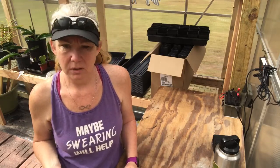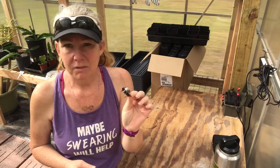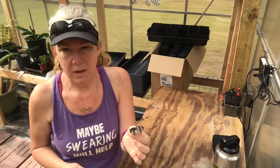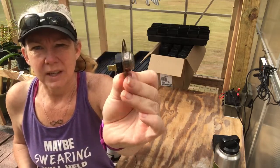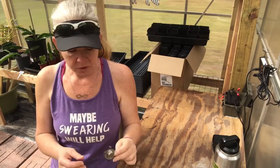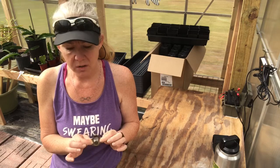The next component is the thermostat. I need something that will turn the fan off and on when we reach certain temperatures. I looked at several — they were pretty pricey — so I ended up going with an automotive thermostat, the same kind that goes in a car. I got the one that comes on when it reaches 100 degrees and shuts off when it reaches 85 degrees. I have a feeling that during the warmer months, my fan is going to be running all day long.